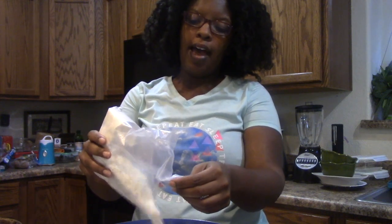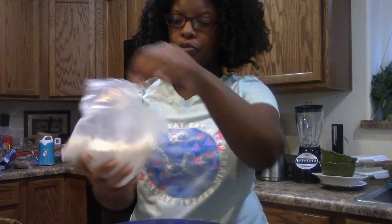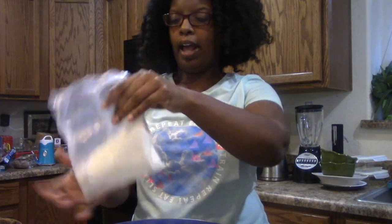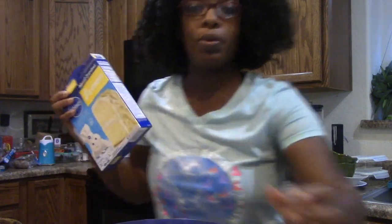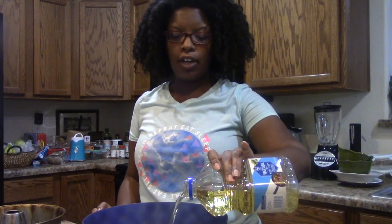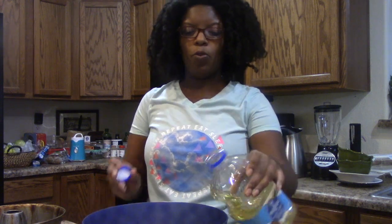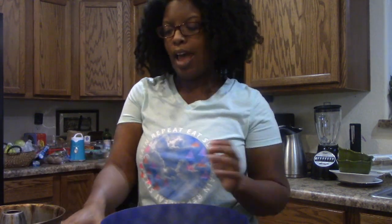I'm going to use half of this cake mix — that's about half — and save the rest for another time. I'm going to add my oil; this is half a cup of oil, but I'll do almost three-quarters of a cup because I'm using one and a half boxes of the cake mix.